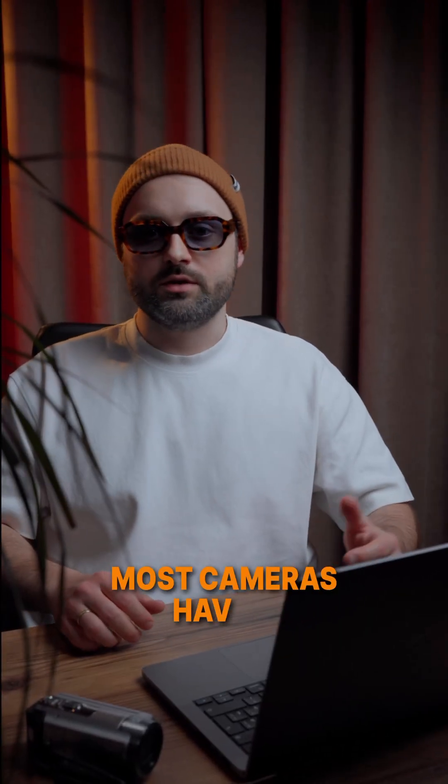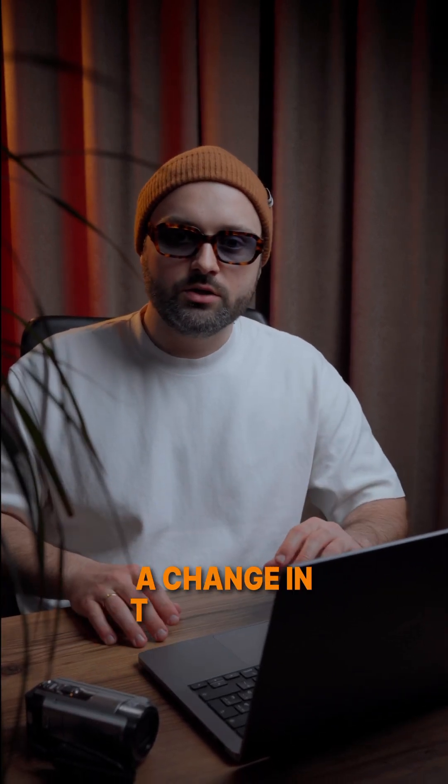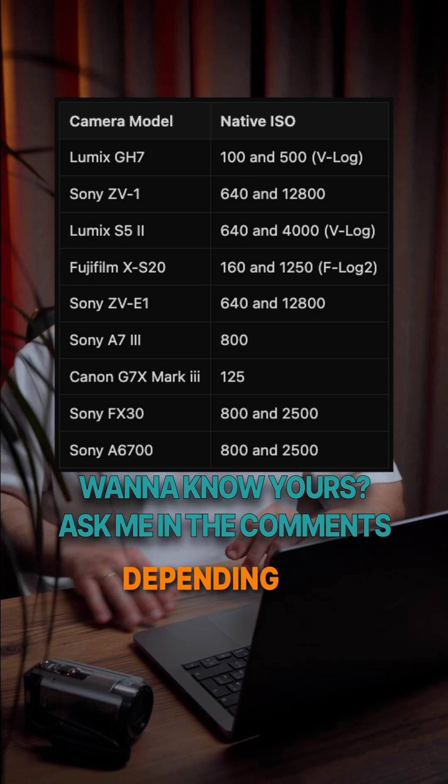Most cameras have a native ISO, which is the sensor's sweet spot. It doesn't require a change in the voltage to the sensor and can deliver the best picture quality. It might be 100, 400, or 800, depending on your camera.